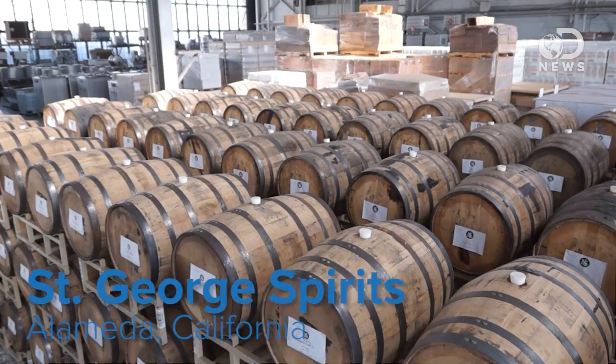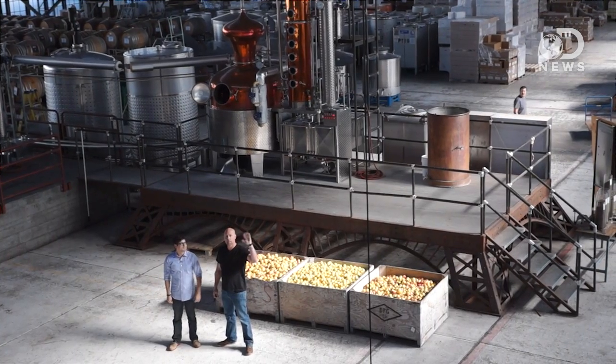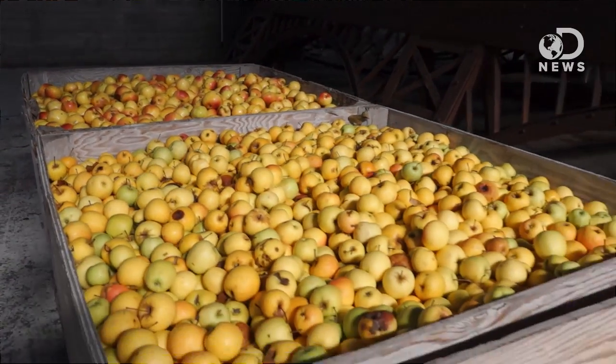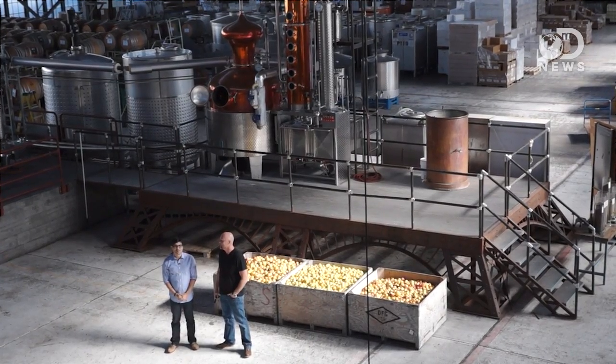Hey guys, I am at St. George's Distillery in Alameda, California. This is Lance, he's the master distiller here. Hi everybody. Lance is going to take us through the process of making an apple brandy from beginning to end. There's a lot of chemistry involved in this. It's very exciting and I'm excited to learn.